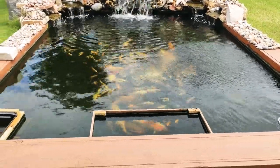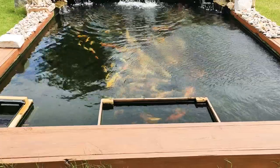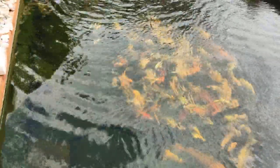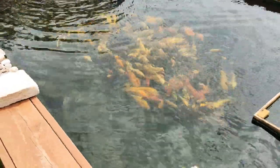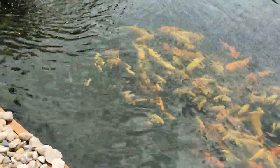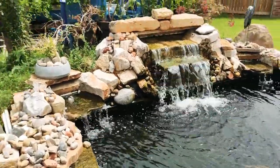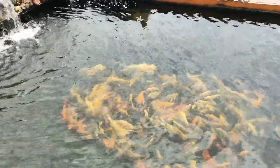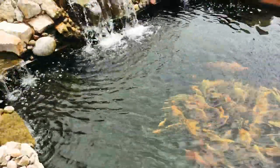Hey guys, as promised, I'll do a clip about my sift filter. So here is my pond. The pond is crispy clear. But this clip is not about the pond — it's about the sift filter that I've been trying to make one for you guys for a while now. So let's get straight to the sift filter.